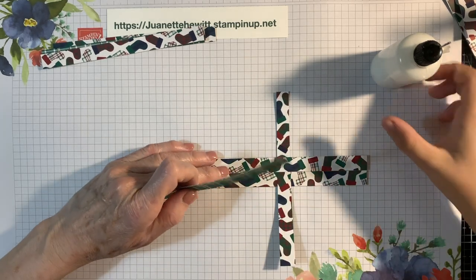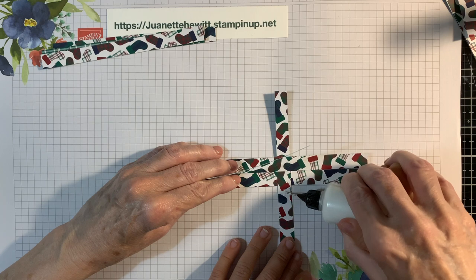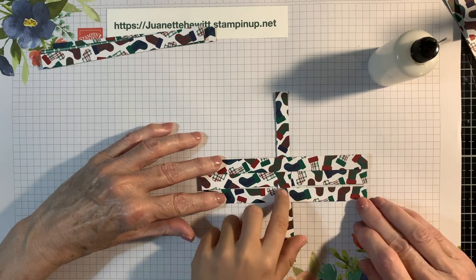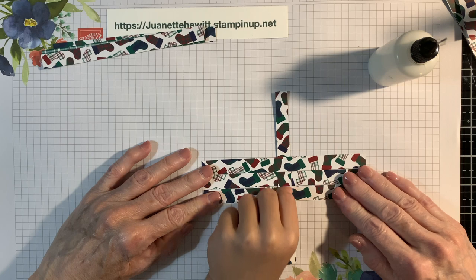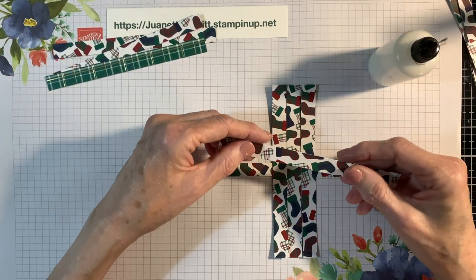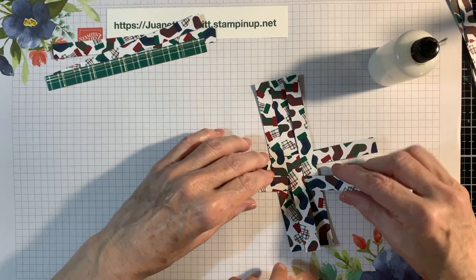Once again, put some glue there, we're going to do the same thing. Line that one up, get it lined up, press it down. Use your nail. Then we're going to turn it this way and glue them this way. This one is going to go across here underneath — it's like a weave of a pattern.